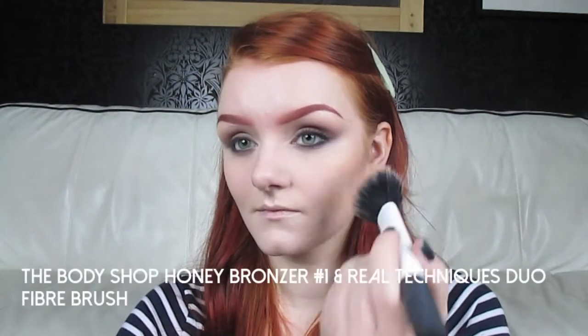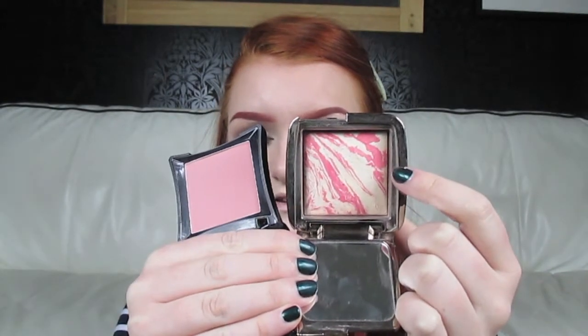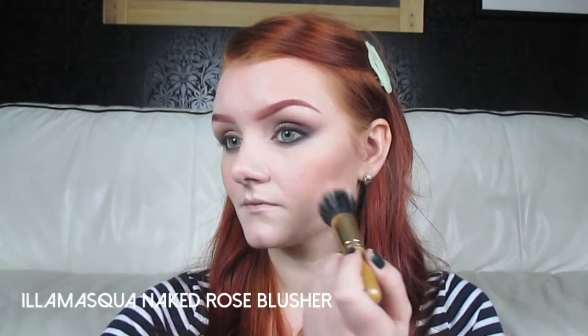To warm up my face I'm going to be using my Body Shop Honey Bronzer in shade number one. Moving on to blush — this is a combination I've been absolutely loving. I first apply Illamasqua Naked Rose, and then on top I use the Hourglass Ambient Lighting Blush in Diffused Heat. Because it's got that lighting powder going through it, it gives a bit of a highlight and a glow as well as a little bit of colour to the face. I focus the ambient lighting blush more on the apples of my cheeks, because that's where I want that glow.